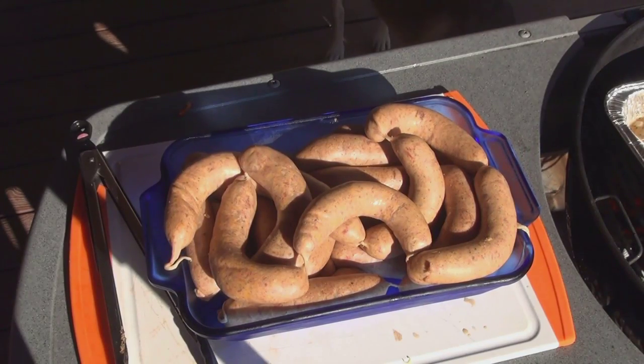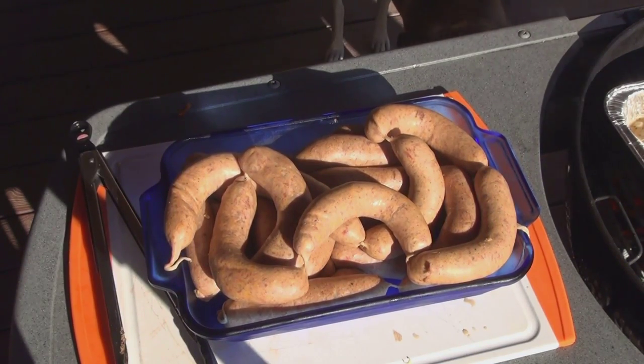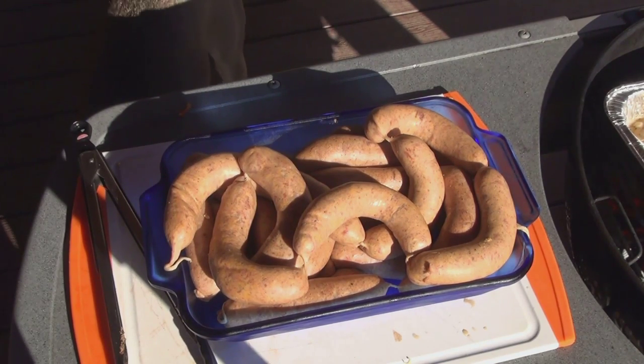The brats have been sitting for a few hours in the fridge. We'll go ahead and get those into our beer mixture and let them cook up.